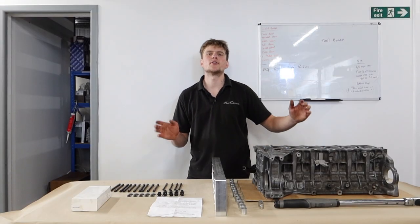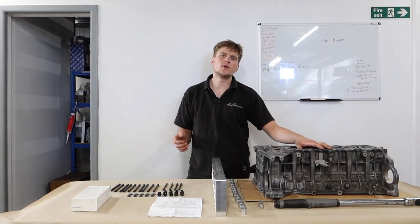Hi, I'm Alex from Hack Engineering and today we're going to be doing a little walkthrough of what we do with the BMW N54 block.